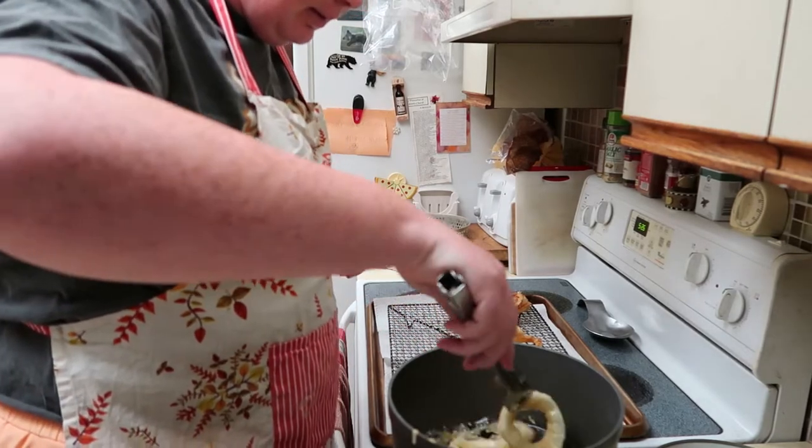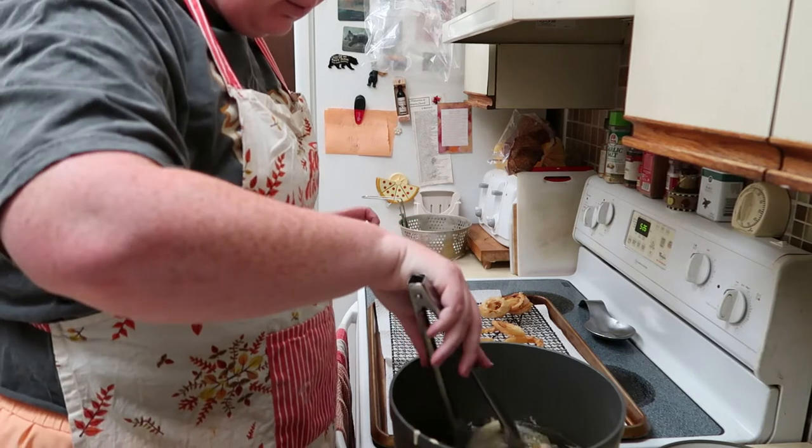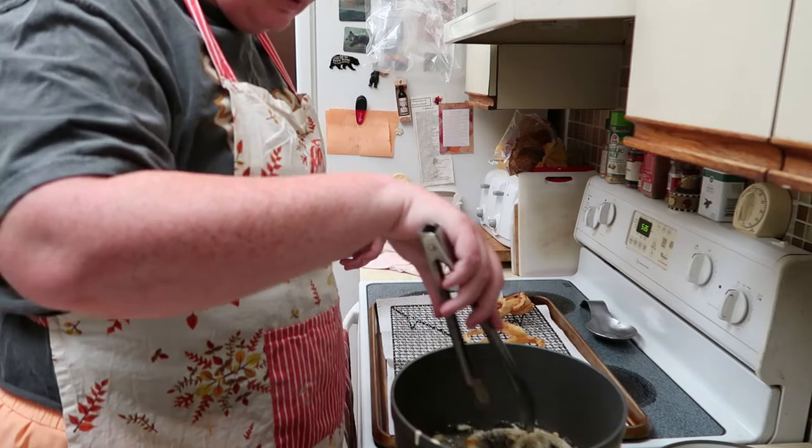I'm gonna flip some of these. Do you think we're gonna need any more mixture? No, it should be perfect.